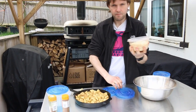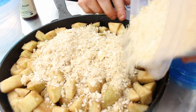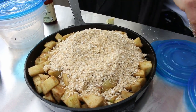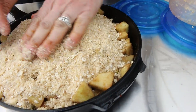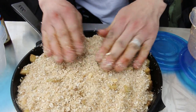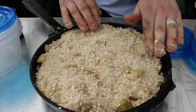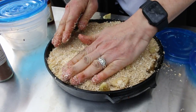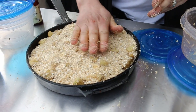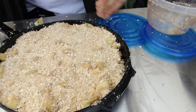Next up we've got our crumble mix. What this is is oats, plain flour, sugar, and butter. You can just pour that on — I'll put the full recipe in the description. Then we just want to press it all down and get it in there. It's quite simple; you could obviously do more crumble mixture if you want. I've just used an amount I thought would be about right — you can still see the apples in there but it's going to be good.